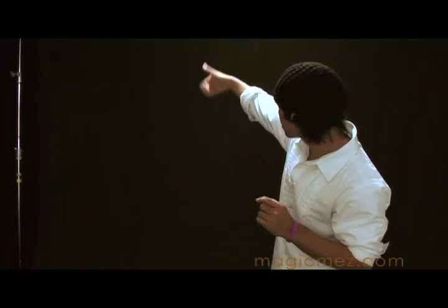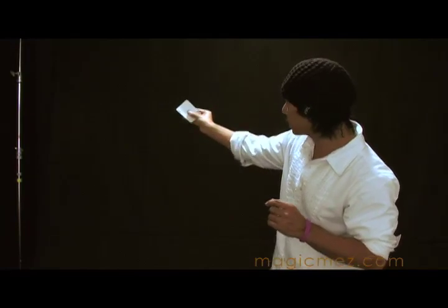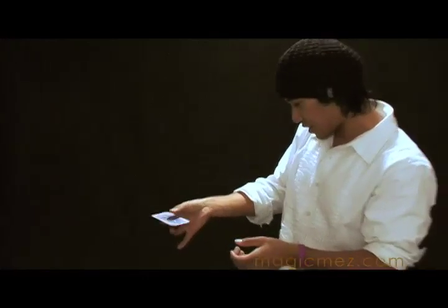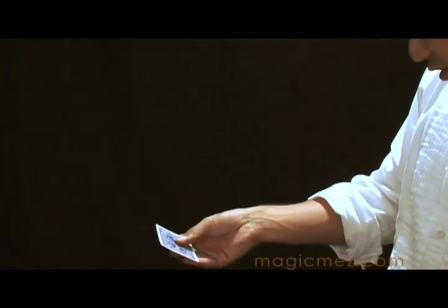It's time to learn the card spin, so I need one playing card. Let me just grab it just like that. This is the card spin — you're taking one card and you're spinning it on your finger.